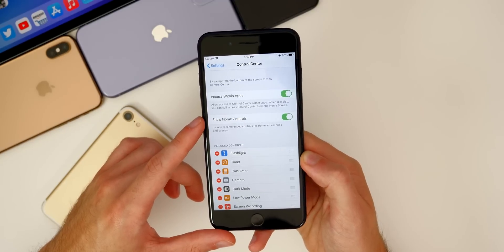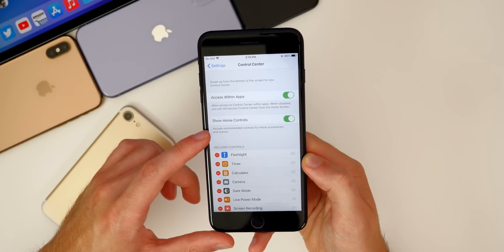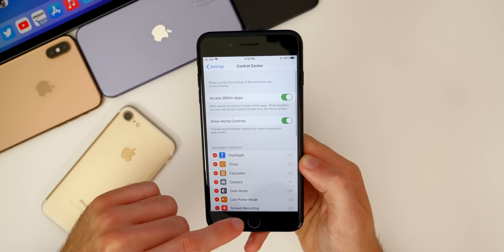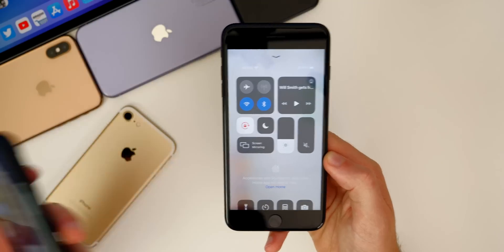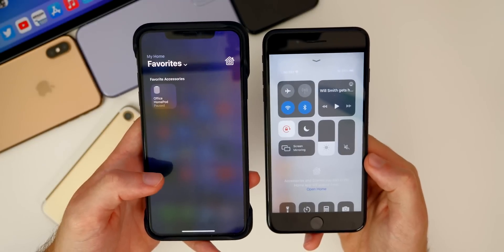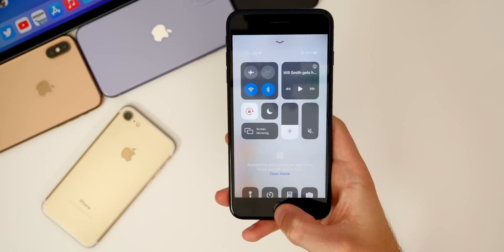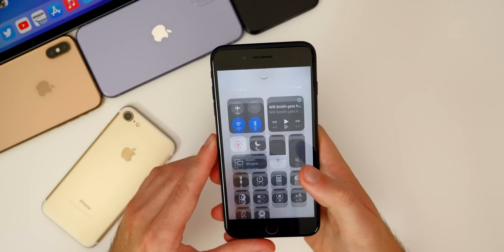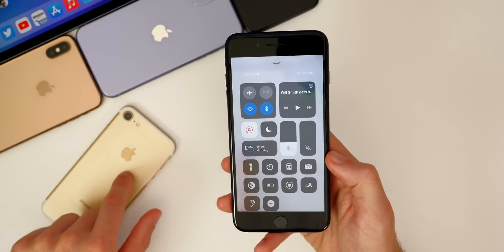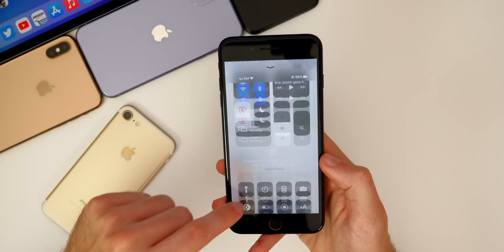We also have a new section in the control center for home control. It says 'include recommended controls for home accessories and scenes.' So if you have things set up through HomeKit — like if you have a HomePod or smart bulbs — those will all show up in the control center. I don't have that setup on this device, but on the other device it shows my HomePod right there. If you don't have HomeKit accessories, just go ahead and disable it so you can have easy access to all your toggles. Especially on the iPhone 7, if you enable this, you will notice that you won't be able to access any of your toggles without scrolling down, which can be kind of annoying.